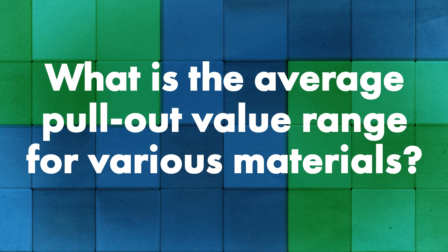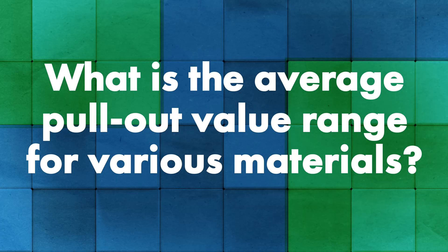When it comes to standards and what a typical fastener can achieve in pull-out values — say plywood with a fastener used for standing seam metal roofing — what would be a typical range? It mostly depends on the material you're putting the screw into. Anywhere from the low two hundreds up to over a thousand pounds if you're going into two-by-four material at an inch and a half deep.